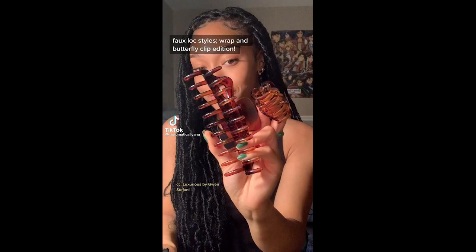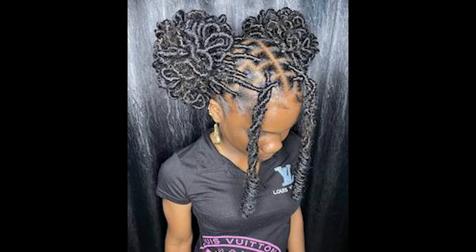Step six: adjust and loosen. Gently tug on the twists to loosen them slightly. This will give your hairstyle a soft and romantic feel. You can also use your fingers to pull out a few face-framing strands for a more effortless look.